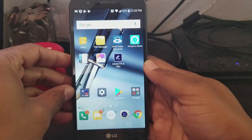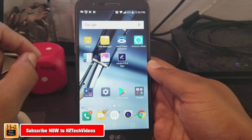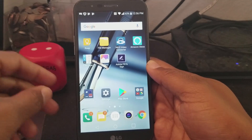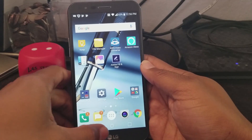Hey guys, Wayne here from HG Tech Videos. I'm bringing another tips and tricks video on the LG Stylo 3 Plus. We've got five more for you — we just want to keep showing you guys more things you can do with this phone. The first one we're going to jump into is a quick feature with the camera.